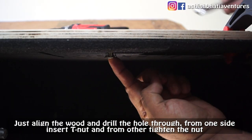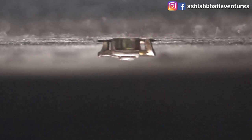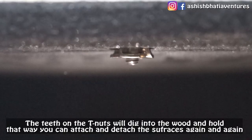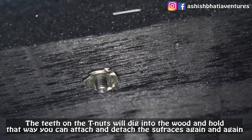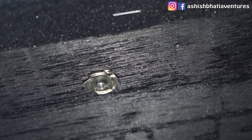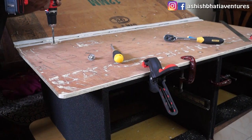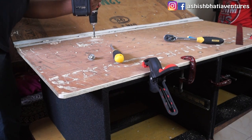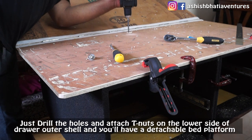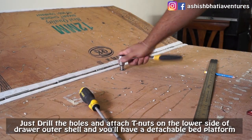You put the T-nuts on one side and the bolt on the other side. The T-nut will seat firmly and you will have a system where you can attach the bed platform on top. You drill holes, insert T-nuts, and you will have a fully detachable bed platform.